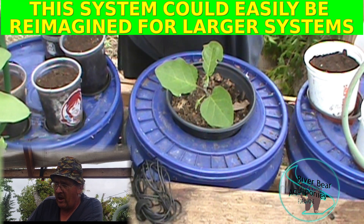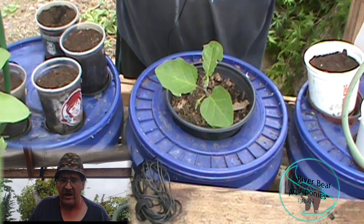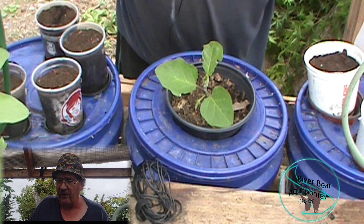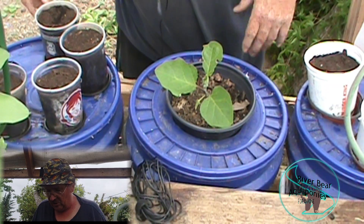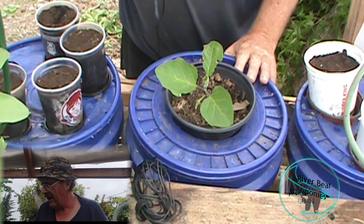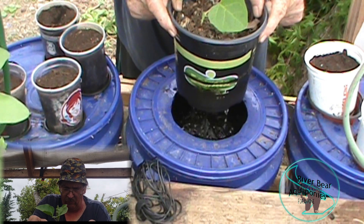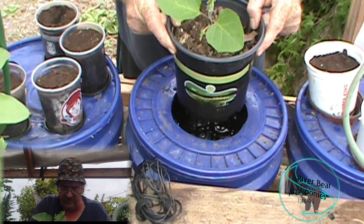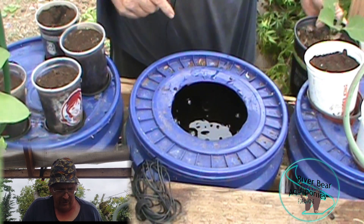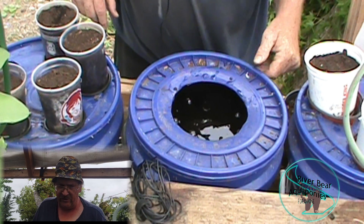When it reaches the right level, just like any other flood and drain system, it begins to drain using the siphon. Let's take a look - I'll go ahead and pull this out. This is an eggplant that's doing pretty well. I've grown tomatoes, lettuce, cucumbers, and a few other things this way.